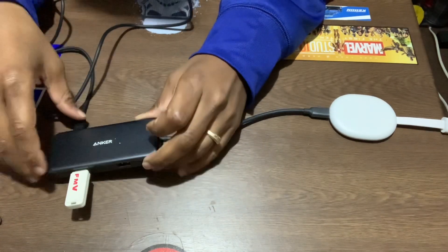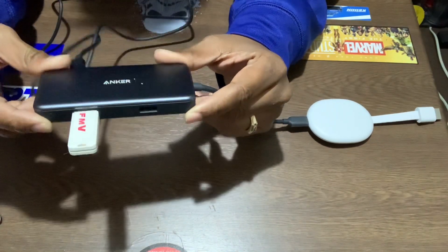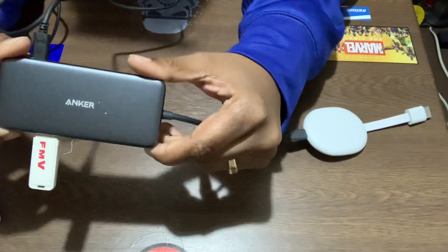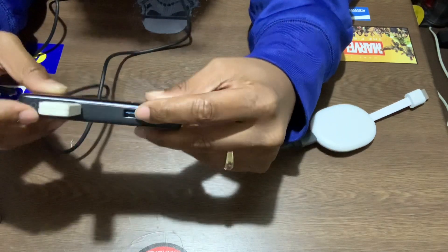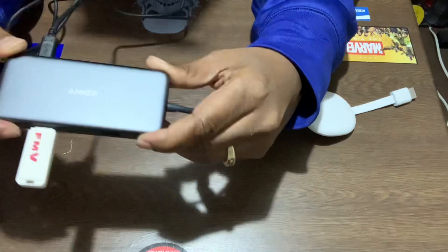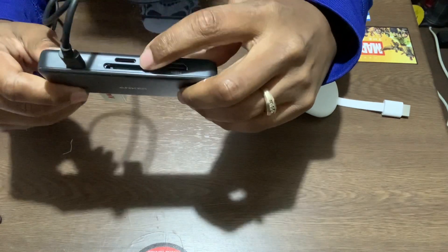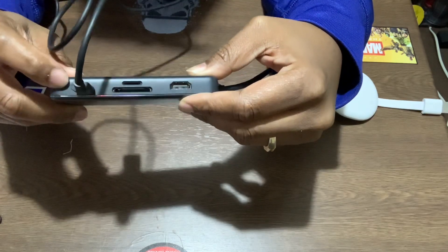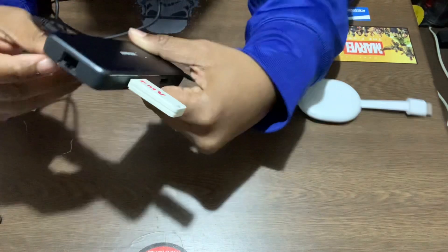So what you'll need is one of these — this is the Anker USB-C hub. It has two USB ports, and over here it has HDMI, an SD card reader, a micro SD card reader, and the PD input which means power delivery. It also has Ethernet.